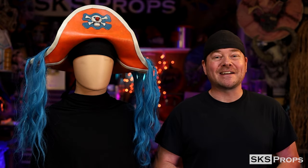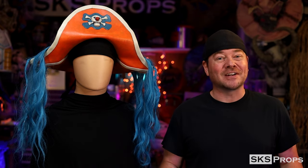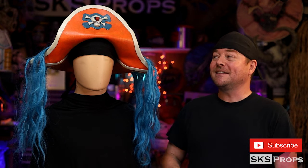Welcome back to the shop, my friends. Steve here at SKS Props, and I am back from Dragon Con. After that insane, detailed build of Gears of War leading up to Dragon Con, I needed to make something completely different. Luckily for me, Netflix put out their new One Piece live-action show, and I saw Buggy's hat in Episode 2, and I knew I had to build it.